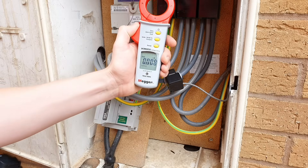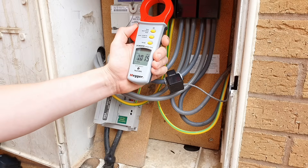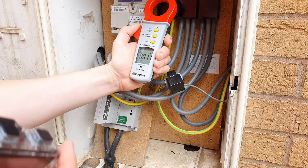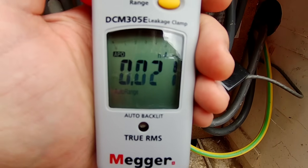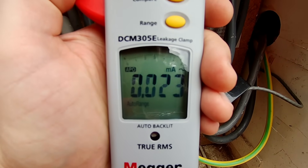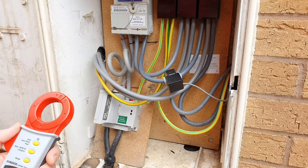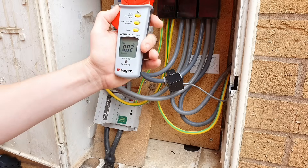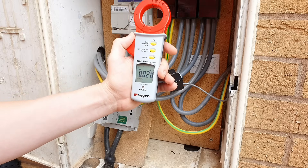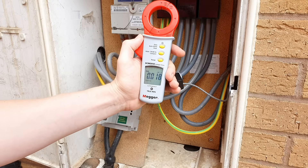Now when you first turn this clamp meter on, you may notice that it's measuring some current straight away, even if you're nowhere near any cables. You can see there that we're reading about 0.023 milliamps. That's a really important thing to remember — we're reading on the milliamp scale, so that's actually measuring about 20 millionths of an amp. It's probably just being induced by the earth's magnetic field and it's not going to impact on our reading at all.